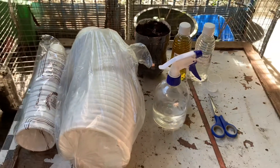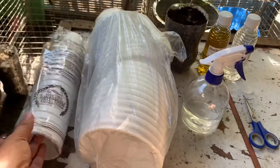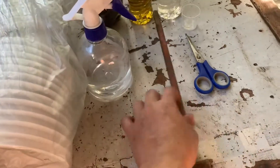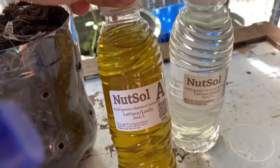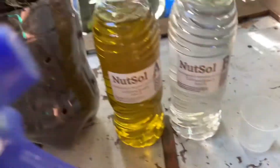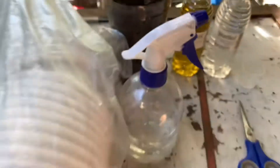Hello guys, welcome to my channel. For today's video, I will try to make a hydroponics planting using this styro bowl and styro cup, and this nutrient solution for the hydroponics planting. So guys, watch our video and stay tuned.